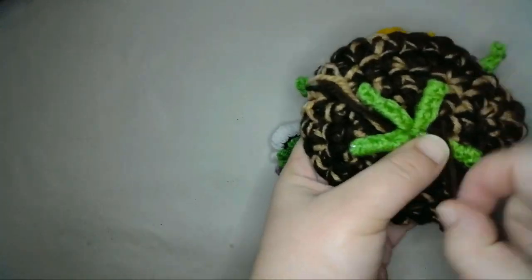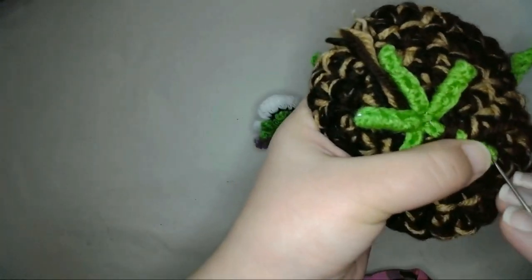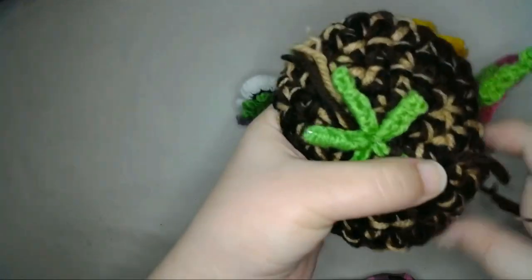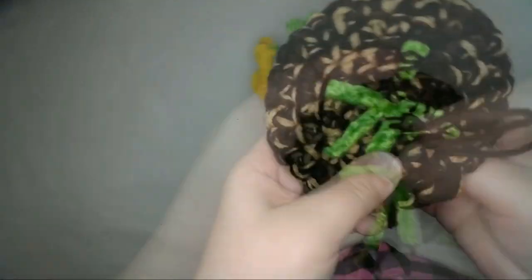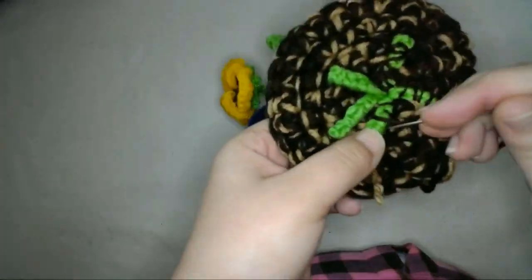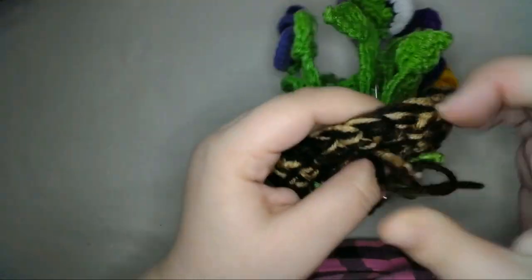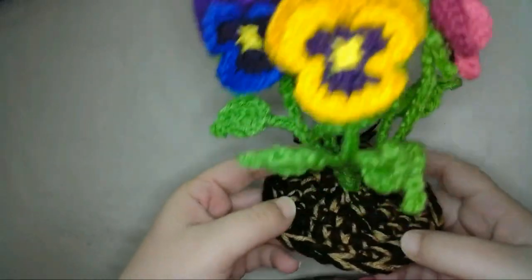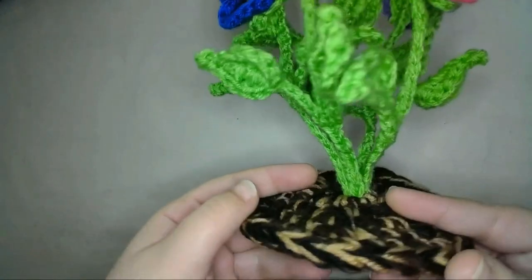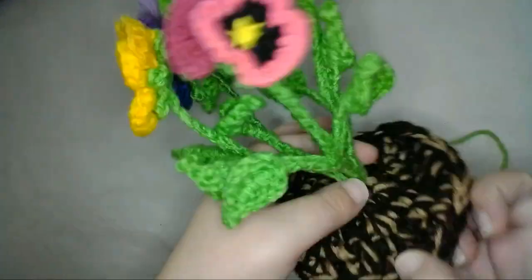Then again, I'll sew them down using the brown yarn to match the soil. This next step is optional, but at the top I'll sew the bases of all the stems together about a half an inch, using the green yarn to match the stems. Then I'll sew in all the ends.